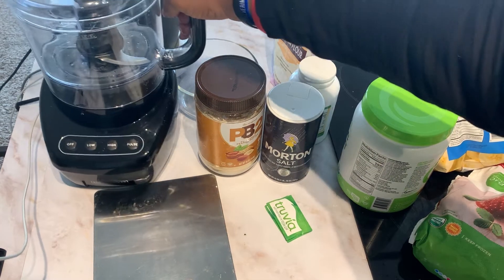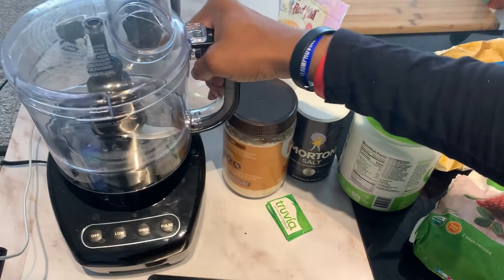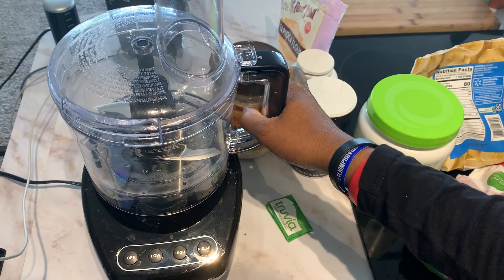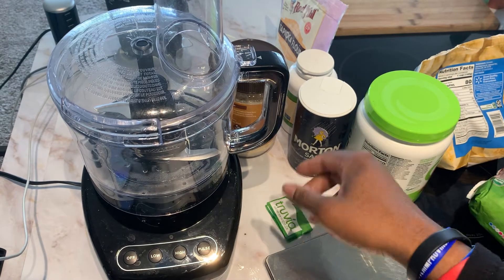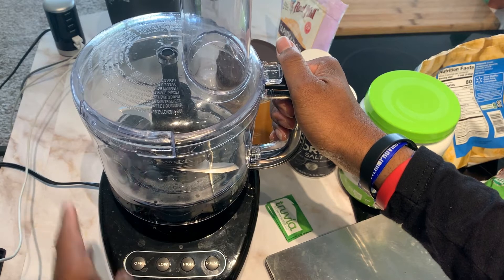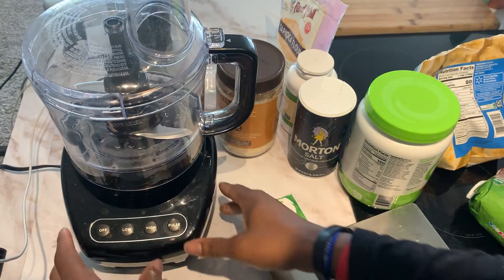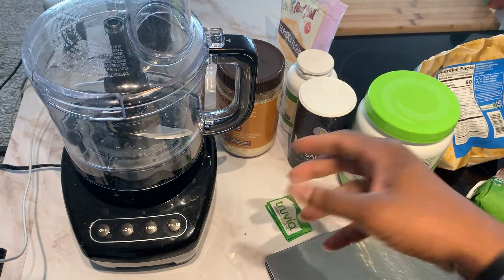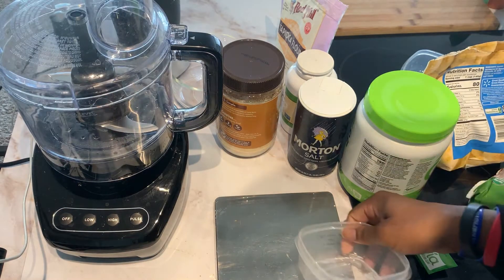We have a food processor, which is how we're going to make all of this. I literally picked this up from Walmart for about 30 bucks. You can also order it from Amazon, but if you want to make this today, go ahead and go to Walmart and grab one. This is what we're going to use to make the actual strawberry shortcake ice cream. I'm going to go ahead and start weighing out my ingredients.